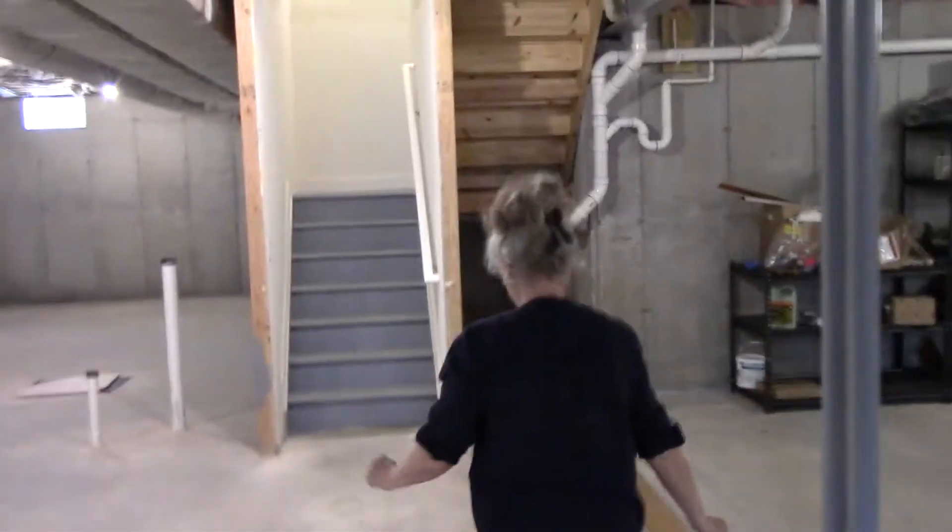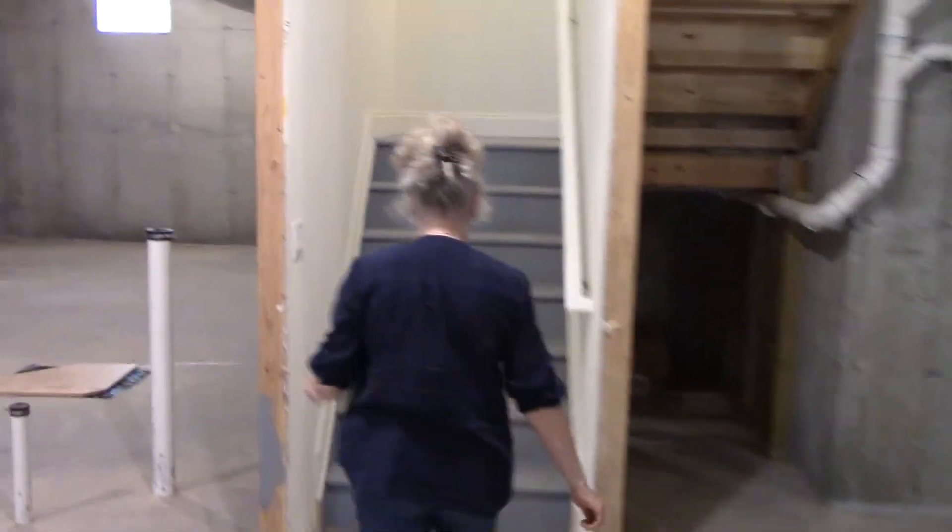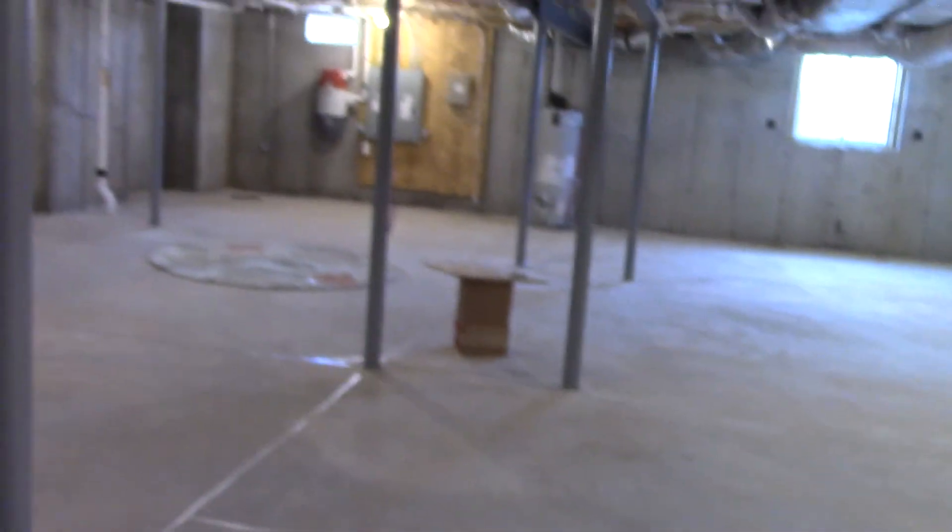So there you have it, guys — that's how you set up your radon test kits. And now we must get out of the basement. Thank you for watching, and take care.